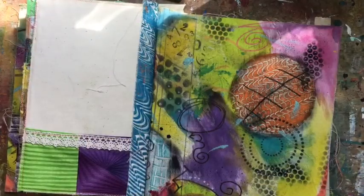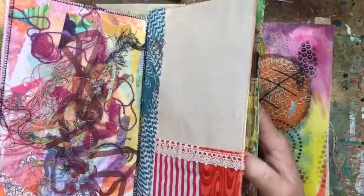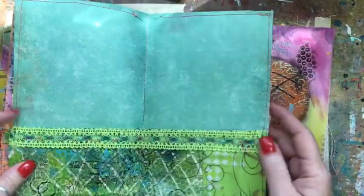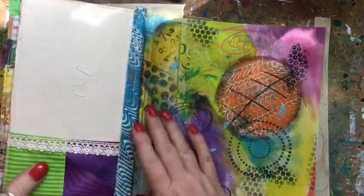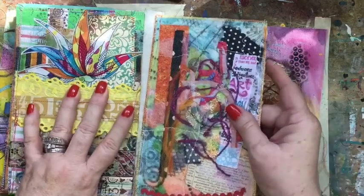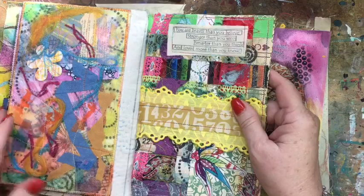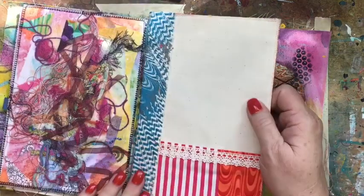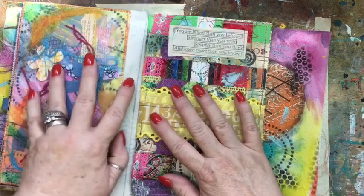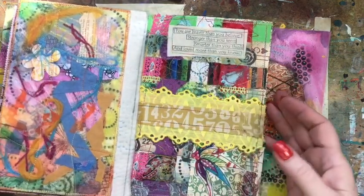I've got some pages sewn in and I'm stopping here because I'm not sure what else I want to do — what pages I want in next. As you can see, this one went in crooked; it's the one I sewed together and you can see where my mistakes are. But I think it'll be okay because I'm going to add to these, put stuff in them, sew stuff on them, and glue stuff to them — so I think it'll be fine.